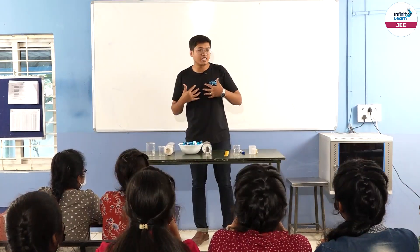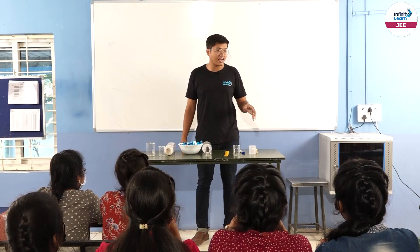Hi everyone, welcome. My name is Aniruddha. I am a YouTube Physics faculty at Infinity Learn.